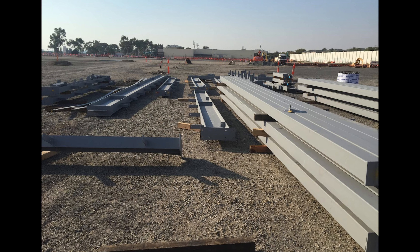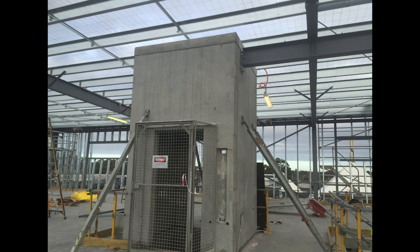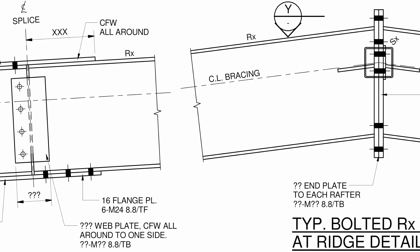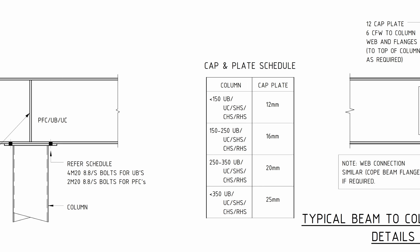The next type of connection is an end plate connection. These occur in a number of different locations — butting up to a column, butting up to a wall, or as a base plate. Depending on the stiffness of your plate, it will determine whether it's a moment or pinned connection. Thicker plates allow for less movement and provide fixity. If you just need a base plate for a column, make sure your base plate isn't too thick so you don't provide unintended fixity.